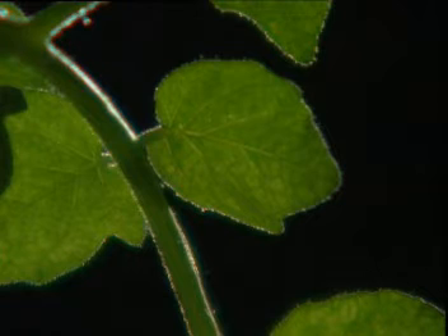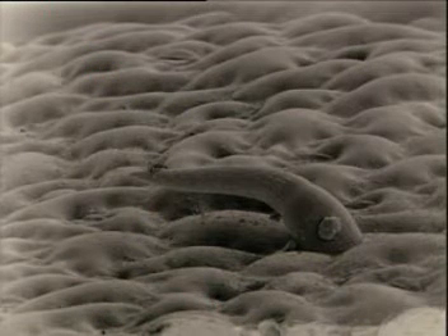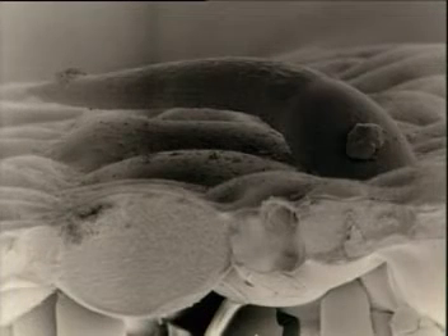Leaves also have hair cells for protection. They help prevent insects from landing and attacking the plant. This leaf hair is just one cell big.